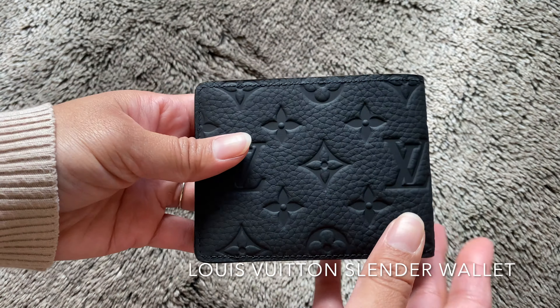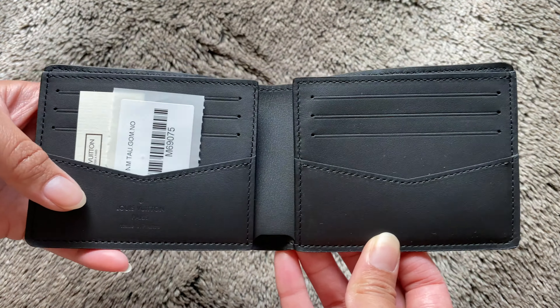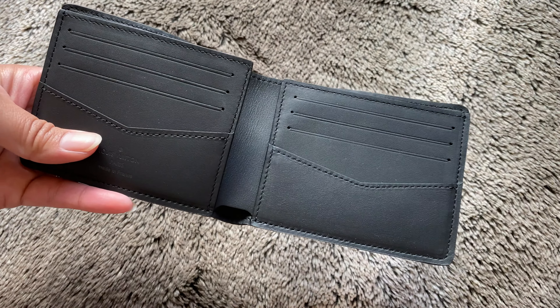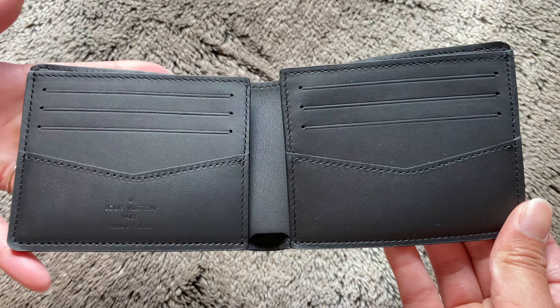This wallet features a bill compartment and eight credit card slots. The slender wallet measures 4.3 by 3.3 by 0.79 inches and currently retails for $860 as of April 2020.